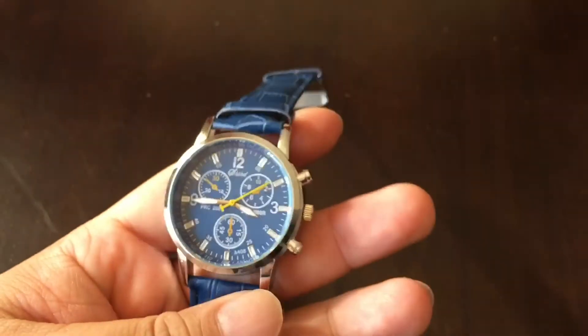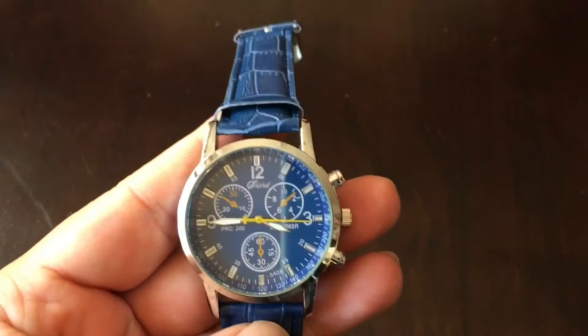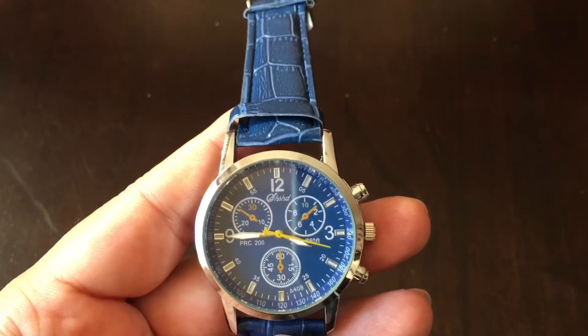What's up Pandas? Peter from Panda here. I just received another watch I ordered. This one I ordered a little while ago — it came from China so it took a little while to get here. I got it from Sandy's Store.